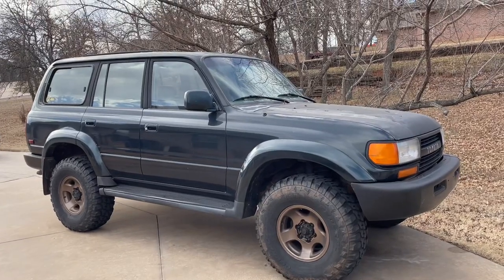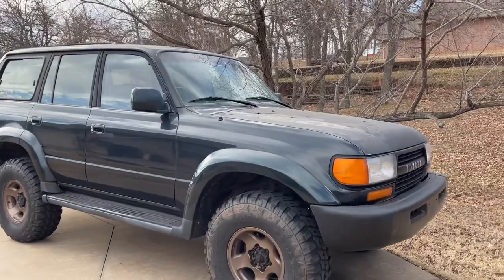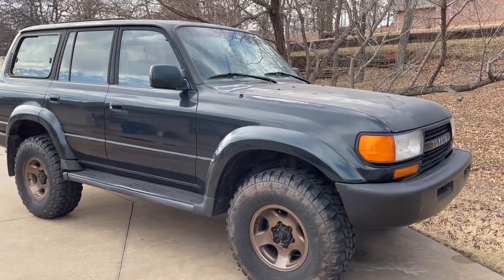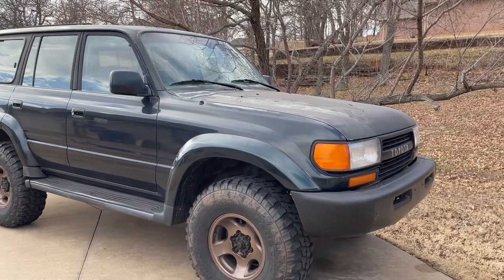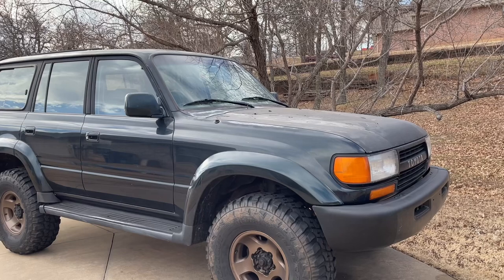Welcome back to the Flip Flop Fab Shop. Here's an introduction to my 1996 Toyota Land Cruiser. My dad bought it for me in high school for two grand — it was sitting in a field for like two or three years.